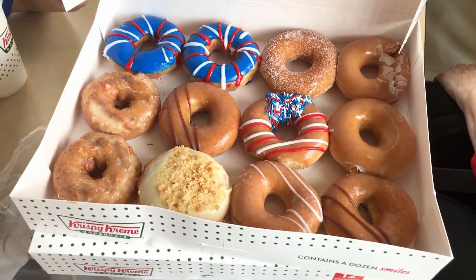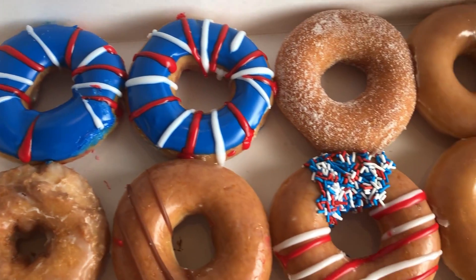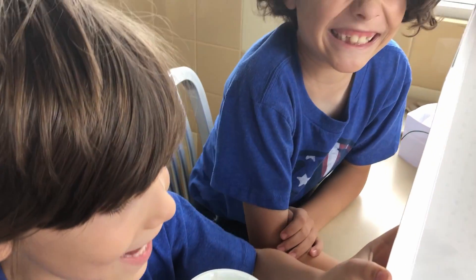Okay, here's the donuts. Here's what we got. You guys excited? Yes!